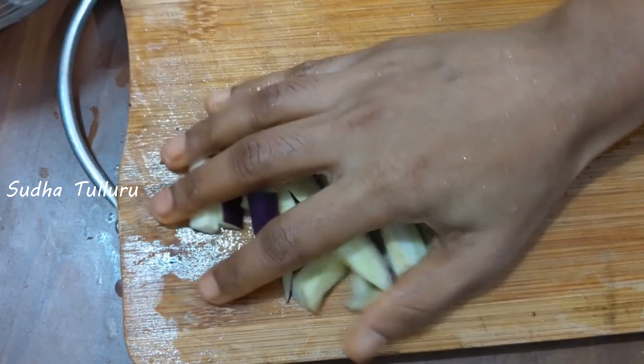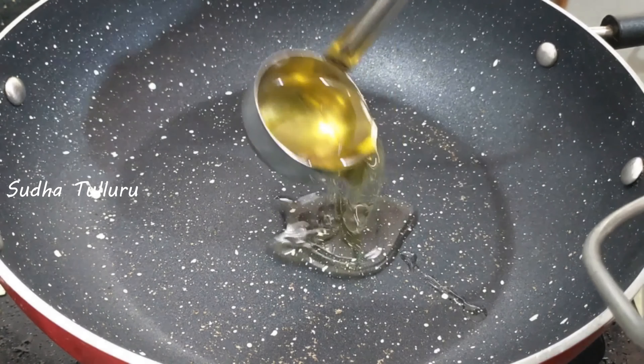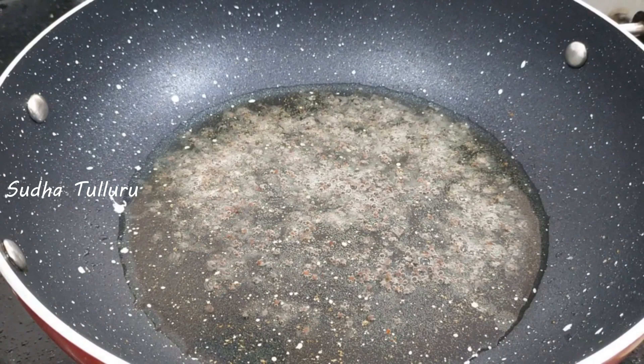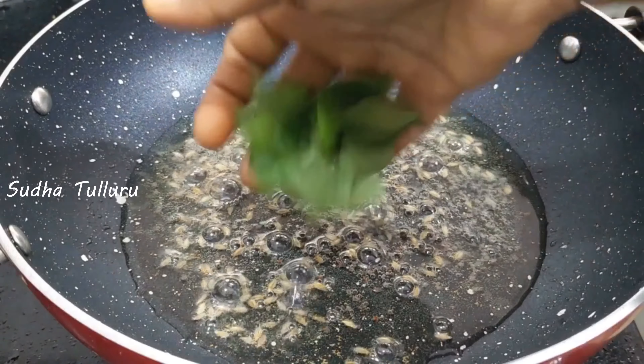Let's start the recipe. You might need to put a pinch of oil in the flame. You have to eat it. It will be added in the flavor of the jilakara.